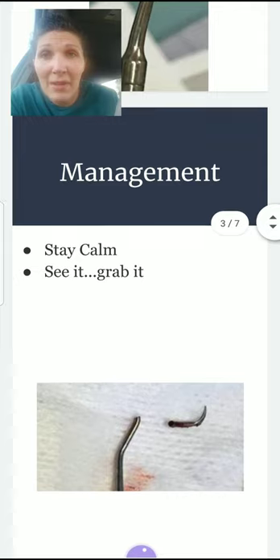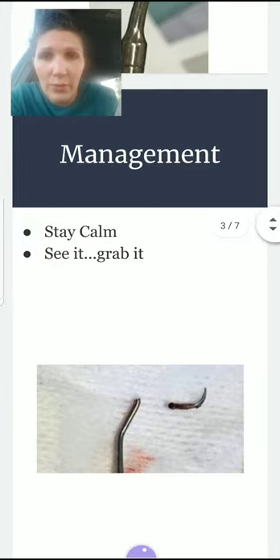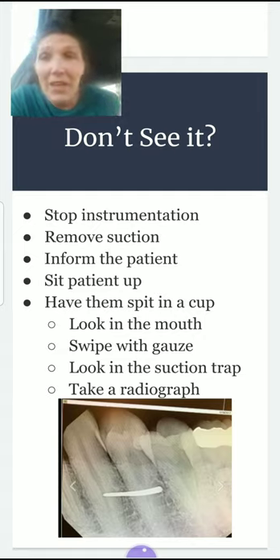If it does happen, the first thing you want to do is stay calm and show confidence with the patient. If you see the tip in the mouth, grab it right away and get it out as quickly as you can. If you don't see it right away and realize it's missing a little bit later — either way, you need to stop instrumentation immediately.